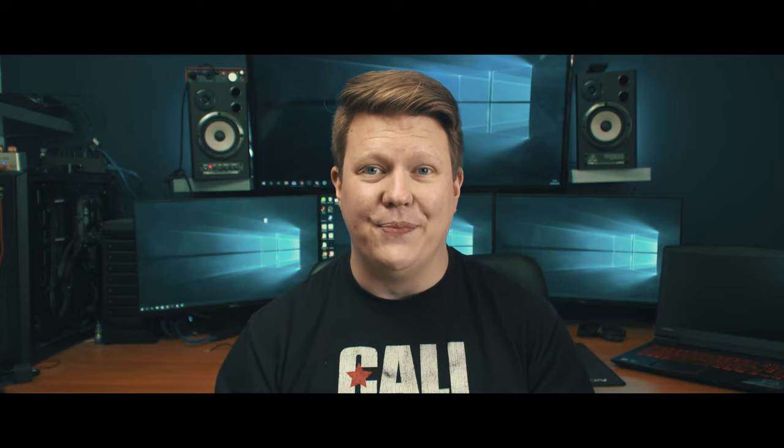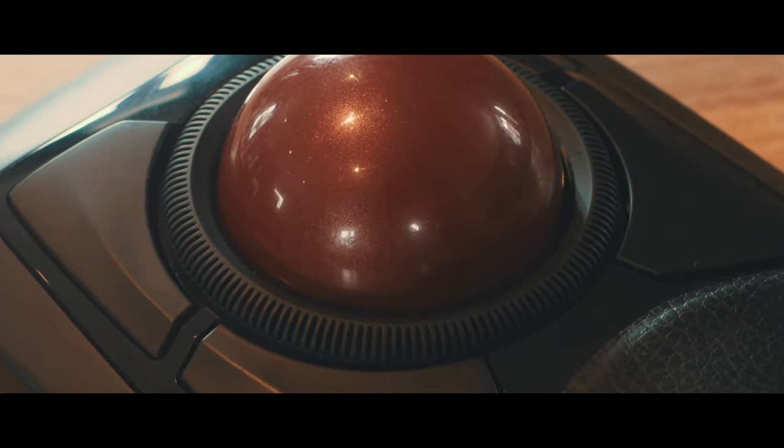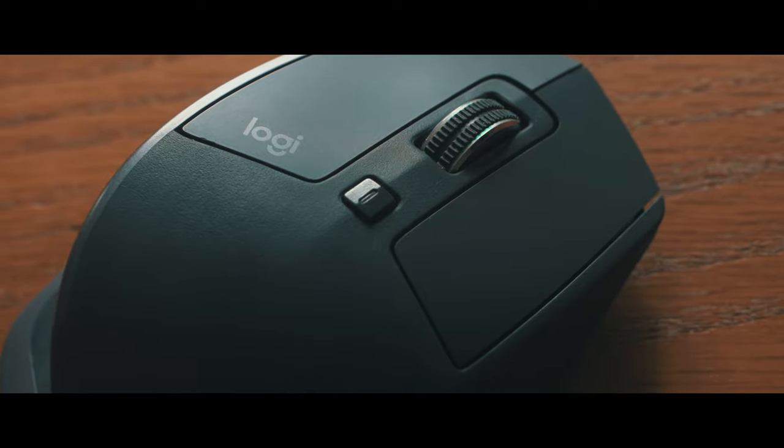Today we're going to be talking about mice — but not just any mice, we're going to be taking a look at the best mouse for video editing. We've got three contenders for the best mice for video editing, general productivity and overall comfort. Now I've been through quite a lot of mice. I've started off with really cheap ones and worked my way up to more expensive ones, but where do you start? I'm going to show you three of my favorites and at the end tell you which one I think is the best.